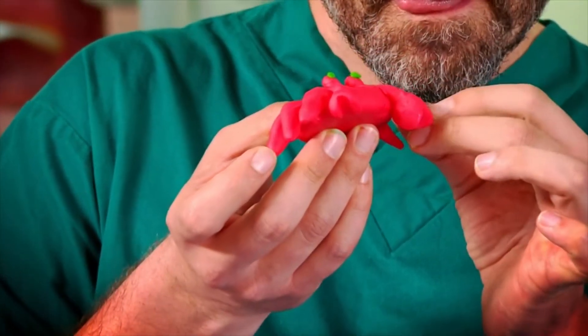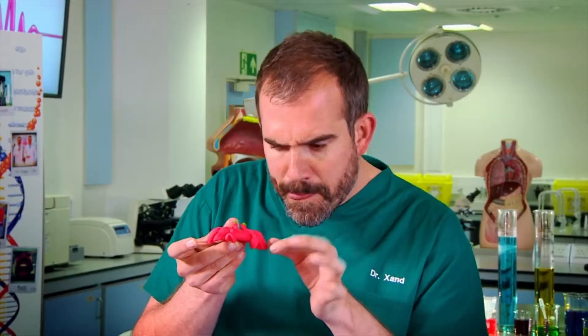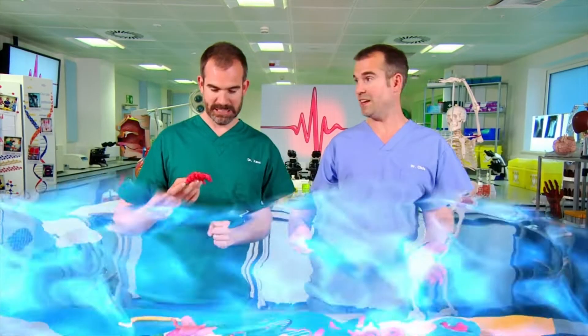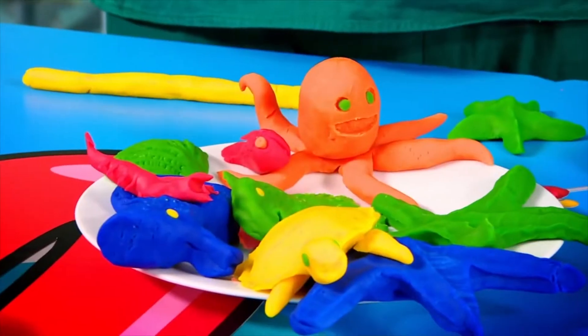I'm using this modeling clay — well, I thought I'd take the opportunity to make some new creatures for my new aquarium, since the last one didn't go so well. That is an understatement — you flooded the entire lab! So we did agree: no more aquariums.